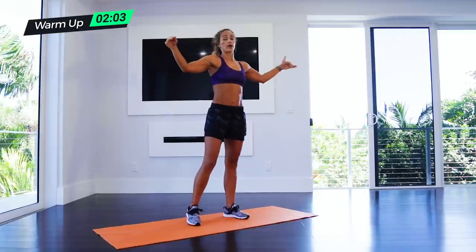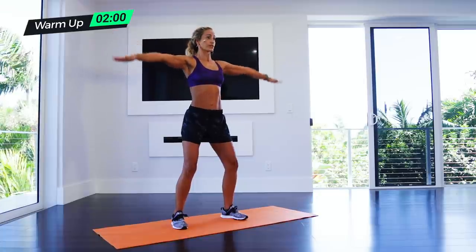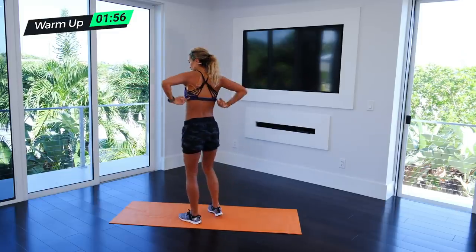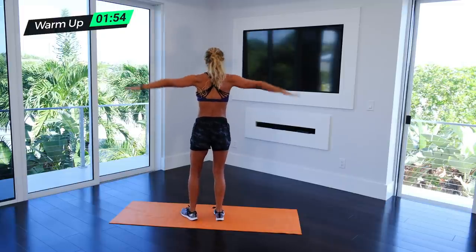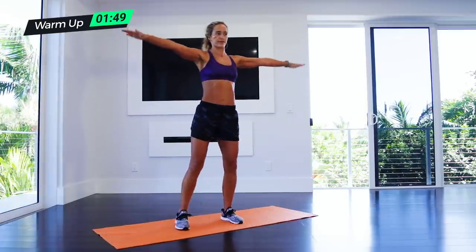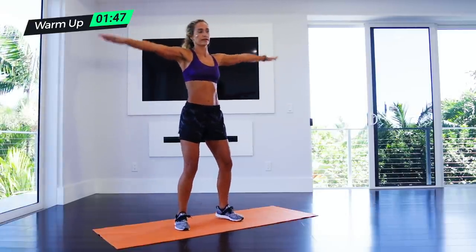Then we're doing straight arm pulses — hands straight out, just real small movements. You're also going to feel it down your sides. Those are called your lats, which is just a fancy word for the muscle down the side of your body.